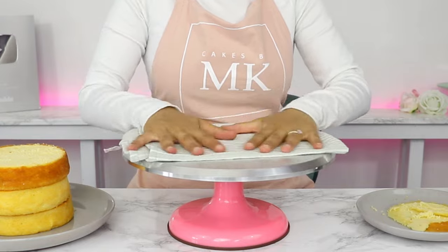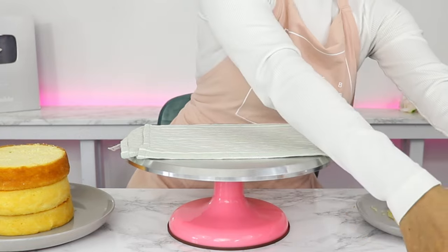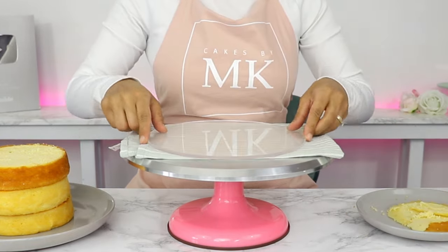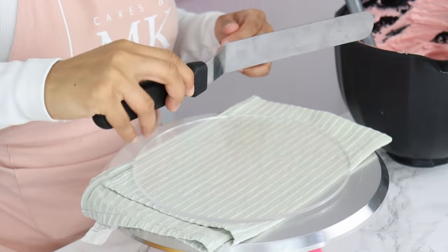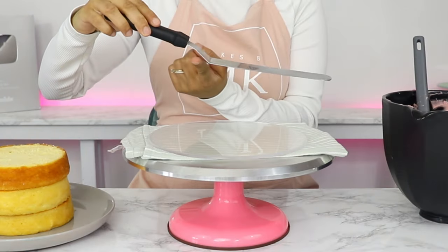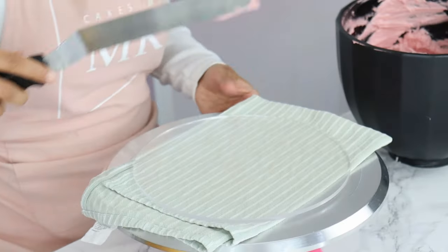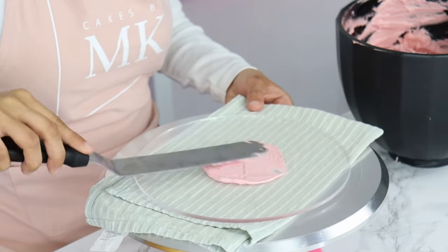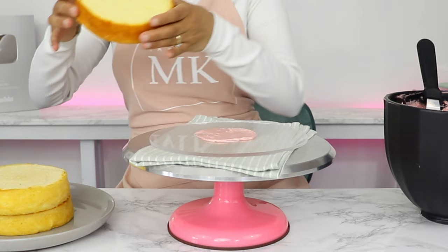I'm starting off by placing a tea towel on my turntable, which just helps prevent the cake from sliding around too much. Then I've got a 10-inch acrylic disc here which I'm using as my cake board, placing that in the middle of my turntable. I'm using an offset spatula to apply a little bit of frosting to the middle of the cake board, which acts as a glue to help our cake stick to the cake board.